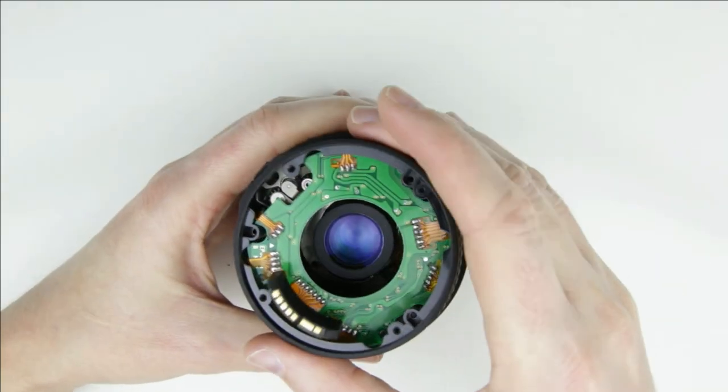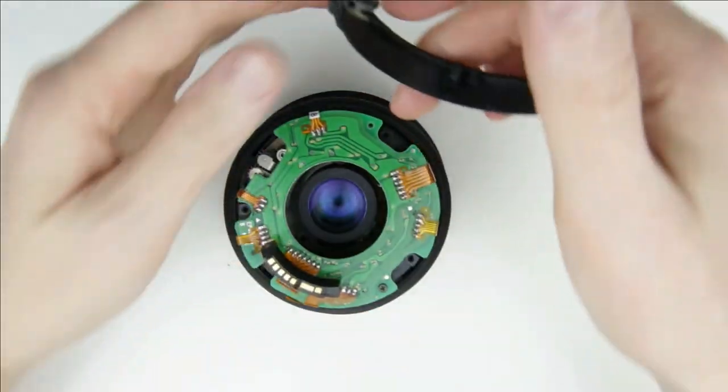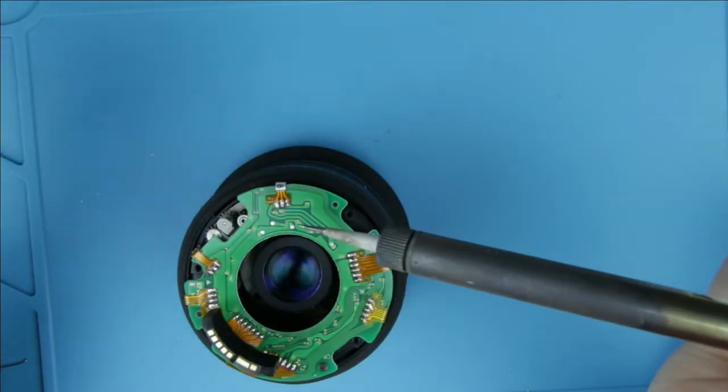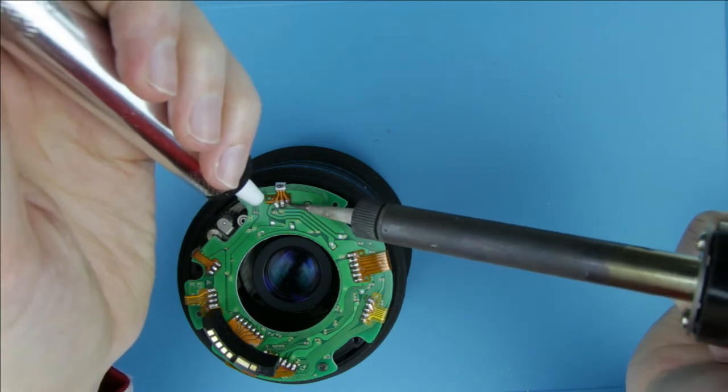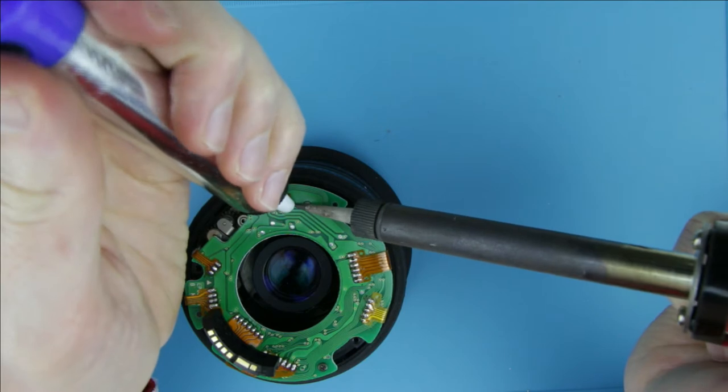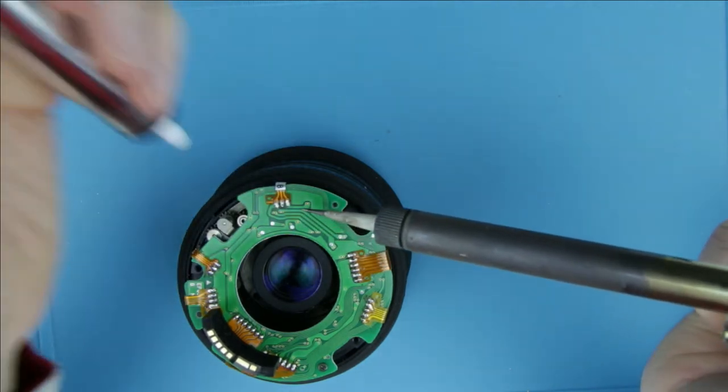The next step concerns the autofocus switch. Remove the flex cables from the circuit board. I use a soldering gun, a desoldering pump, and metal tweezers.